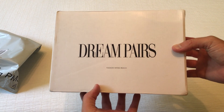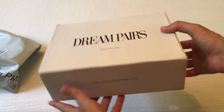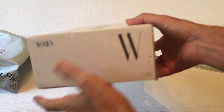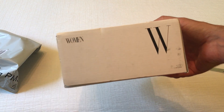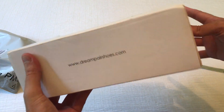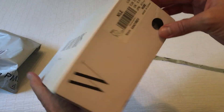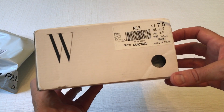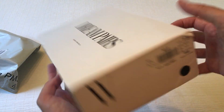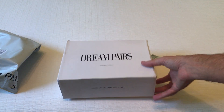So this is the Dream Pairs Nile Fashion Stilettos Open Toe Pump Sandals. Now I have no idea what that means, but hopefully you ladies out there do. And this video will help you as far as showing what the item looks like when it comes in. The color on these is nude and they are a US 7.5, just as an FYI. So let's take a look at them.